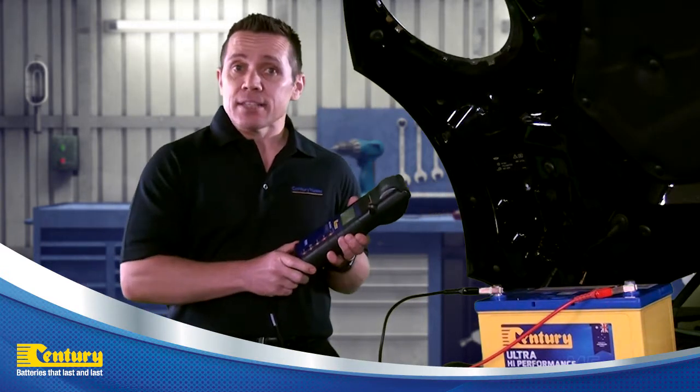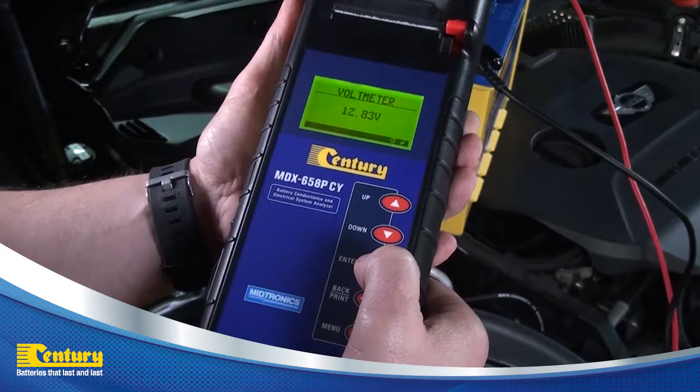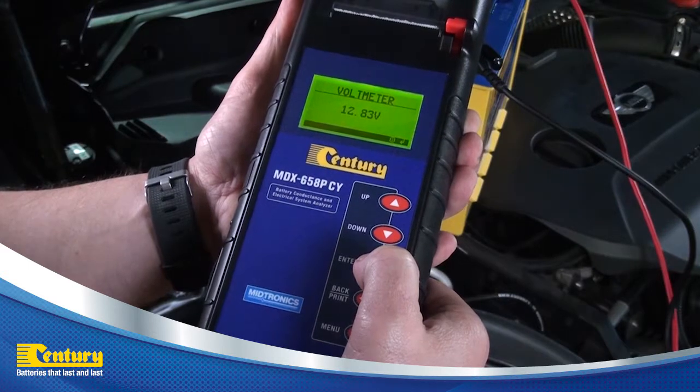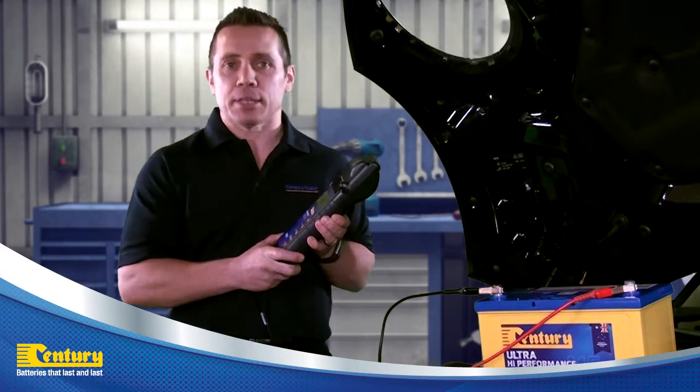Once connected, the battery's voltage reading will display. A battery with a voltage below 12.5 volts will require charging before a warranty test can be completed.